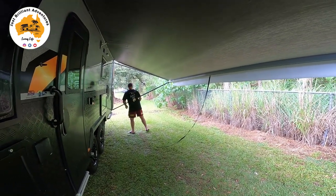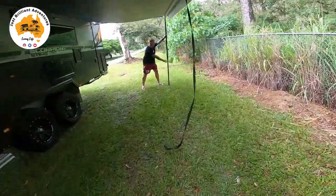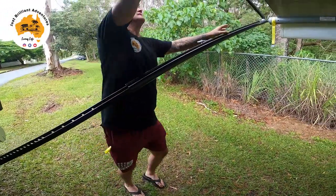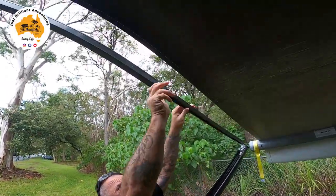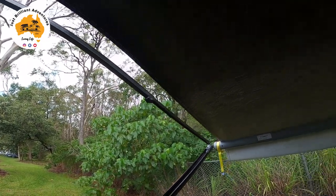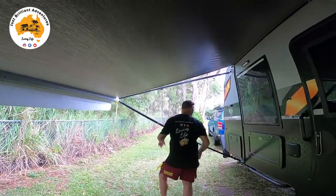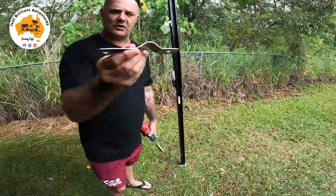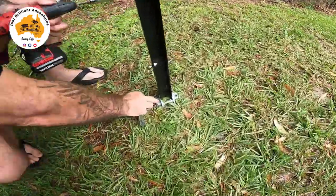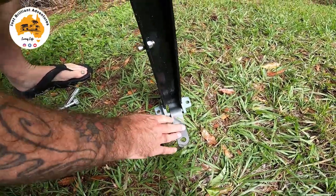Now we'll take the leg out. Rookie mistake - I'll just put the leg back. Tighten the awning at both ends. Normally Roz is helping me but as she's on the camera I'm doing it all. With this part that I spoke about before, it goes through the leg. If you look down here, these ones tend to break off, so if we squeeze it under there.